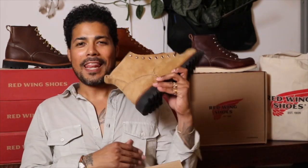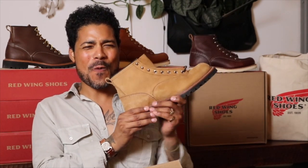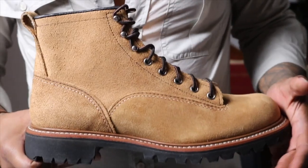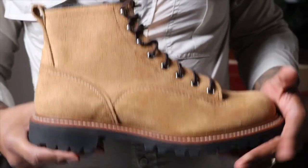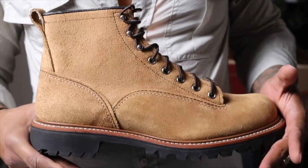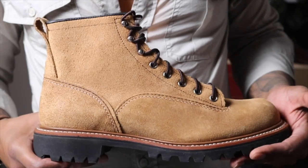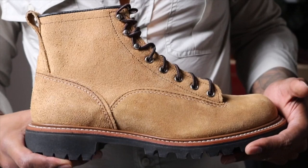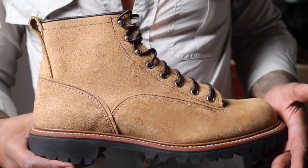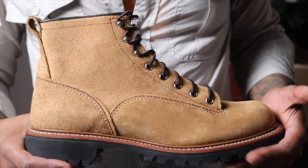Let's lace up the 2937 Lineman and take a closer look. So here we have the Red Wing 2937 Lineman. I want to thank Absolute Freedom From Within who sent me the link for these. I always appreciate when you guys send me a sale or a boot that you see, because you know I'm going to jump on it.